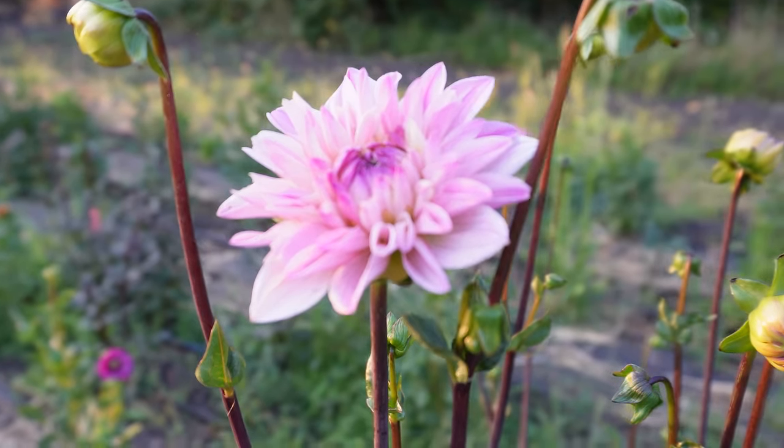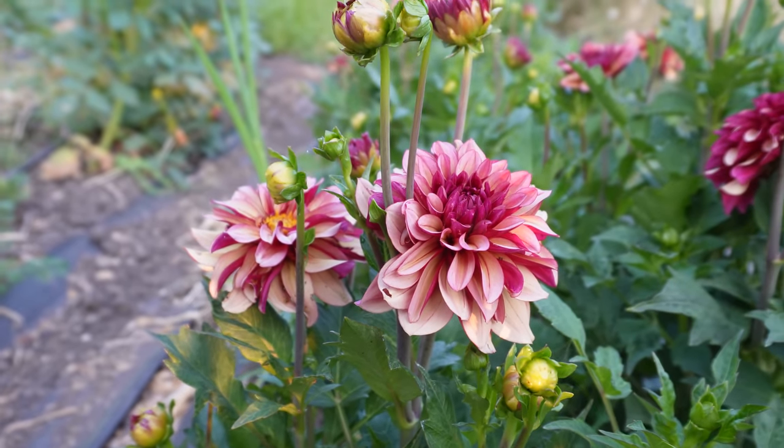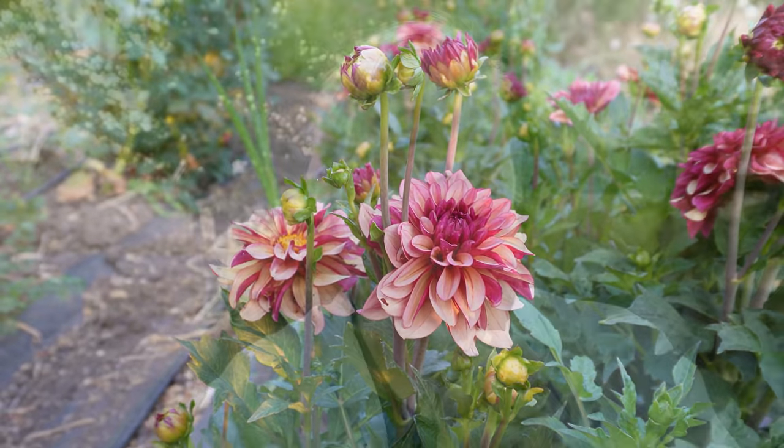Good morning and welcome back to Crowley House Flower Farm. This week we're talking all about dahlias and their late-season care. The last few days we've had temperatures over 100 degrees — around 109, maybe even 114 one day. Normally we're in the 80s and 90s here in the Pacific Northwest.